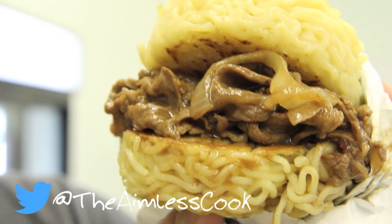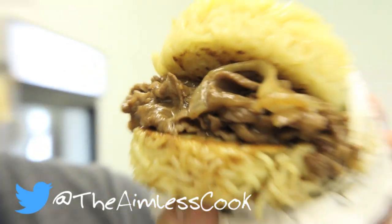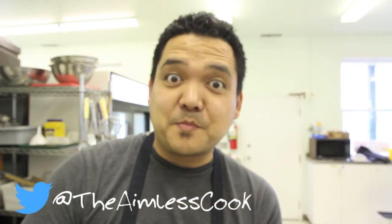Check that out. Isn't that beautiful? It is beautiful. I'm going to show you exactly how to make it at home, right now on The Aimless Cook.